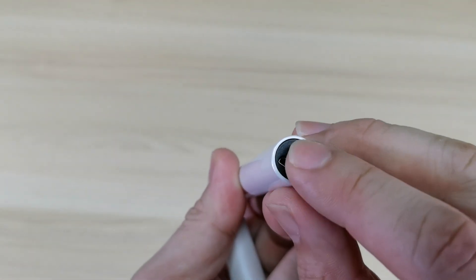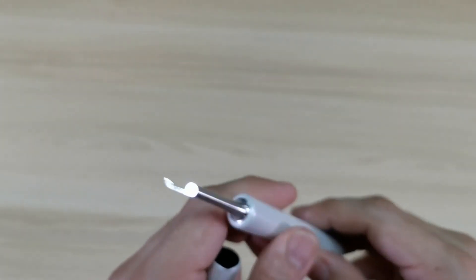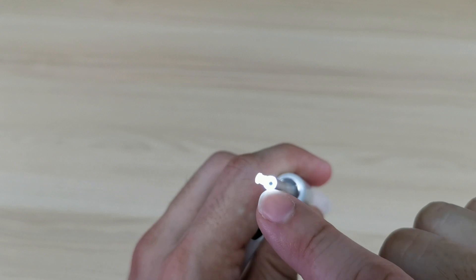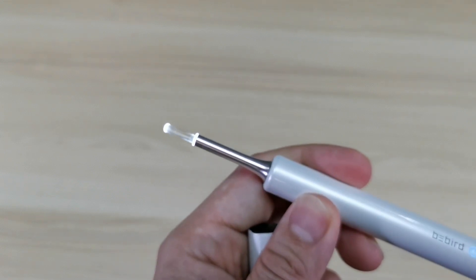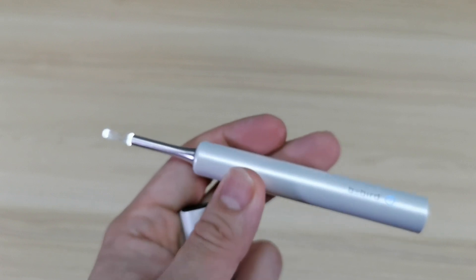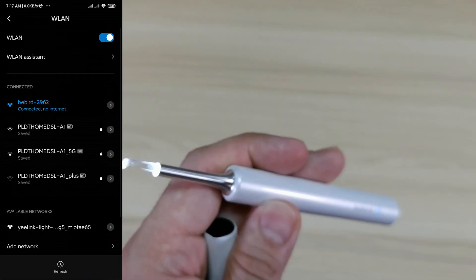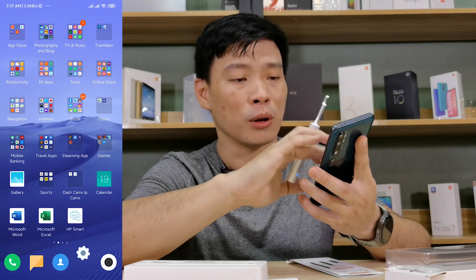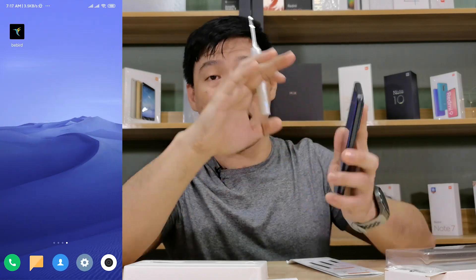So how to connect this thing — first of all you just need to power it on and turn on the lights, then we search for its WiFi. You can see the B-Bird-2962 network. You just need to connect to B-Bird-2962, and of course don't forget to download the B-Bird app.